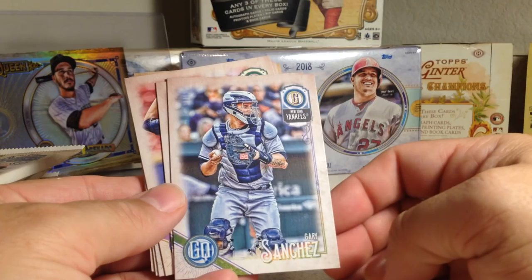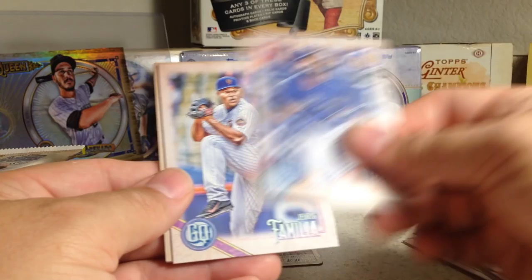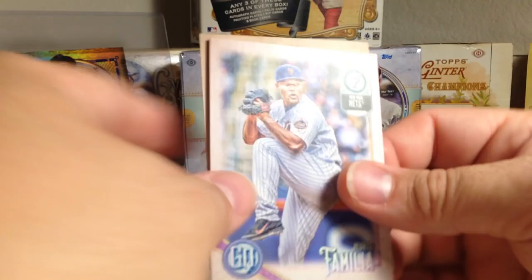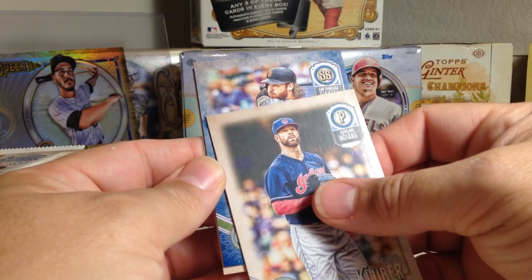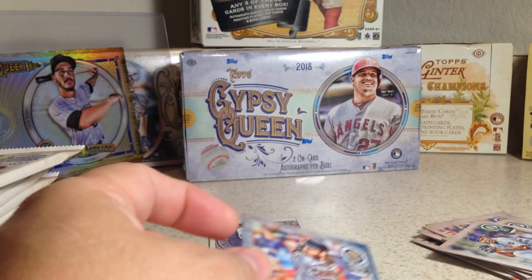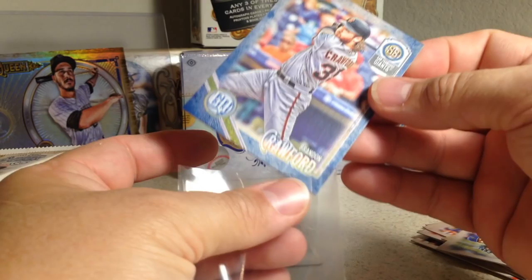We got Gary Sanchez — you can see the position listed up top, Gary Sanchez is a catcher. Russell, Julio Iglesias, Julio Teheran, Richard Urena, Jeurys Familia, Luke Weaver, Corey Kluber. And something blue — Brandon Crawford Indigo, numbered out of 250. Number 15 out of 250. The Indigo looks cool, I like that look.